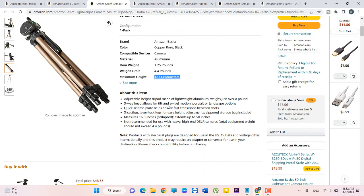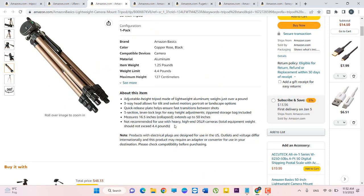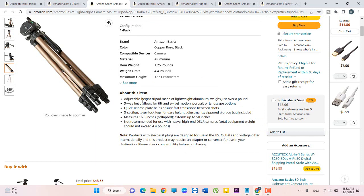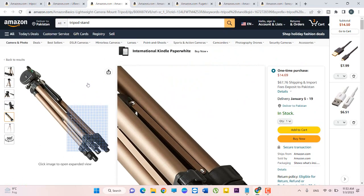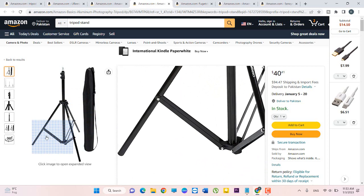If you want to read the description of this item, you should read this. For example: adjustable height tripod stand made of lightweight aluminium, weighing just over a pound; 3-way head allows tilt and swiveling motion; portable and landscape motion. It's a very good tripod stand.